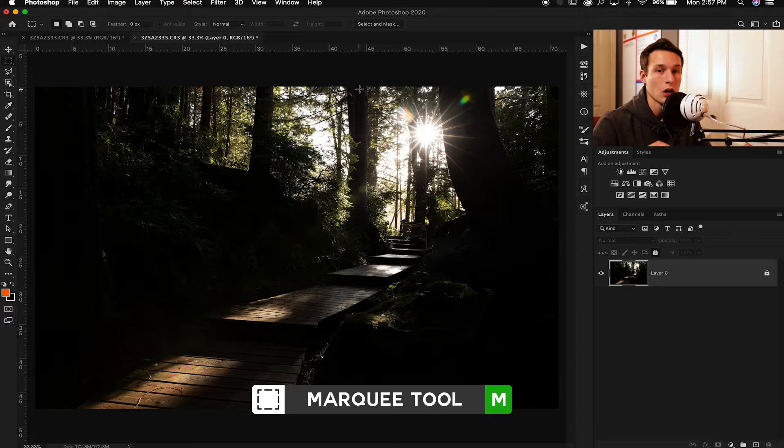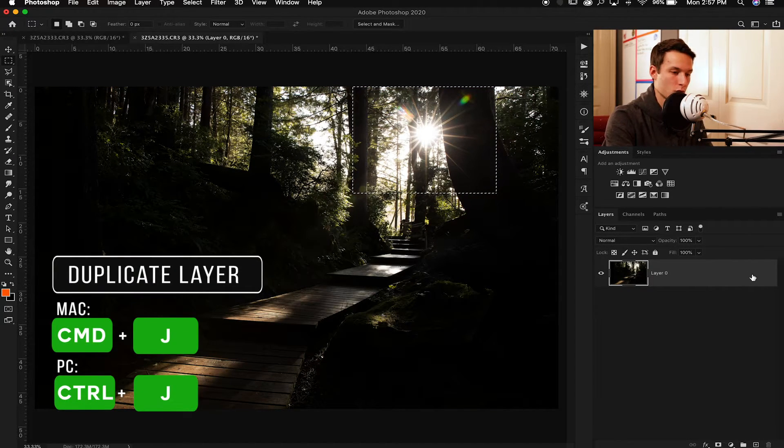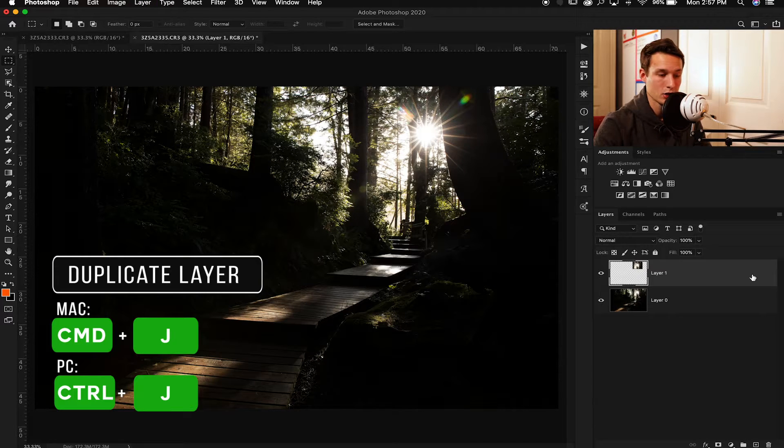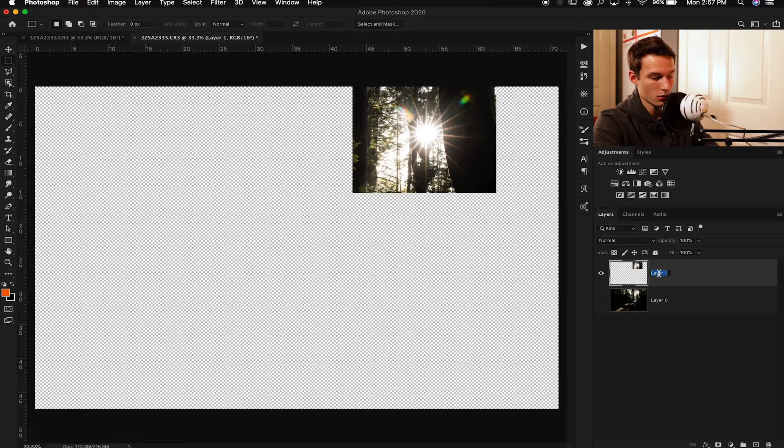The first thing you'll be doing is on your sun flare image — grab your rectangular marquee tool by pressing M on your keyboard and make a selection around your sun flare, making sure you get all of those little light streaks in your selection. Then unlock your layer and press Command or Control+J with that active selection, and now you'll have it on its own layer. I'll just call this layer 'sun flare'.